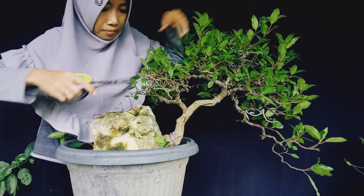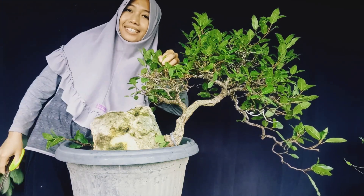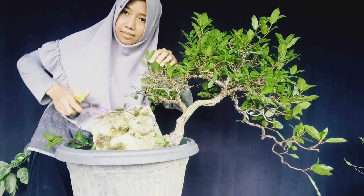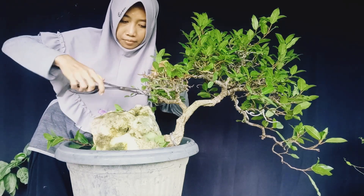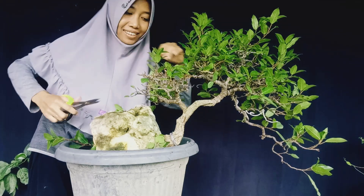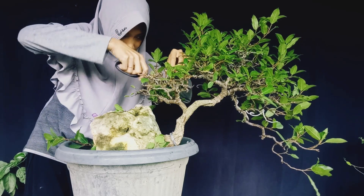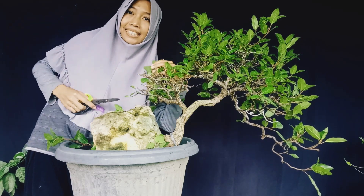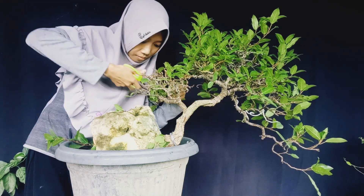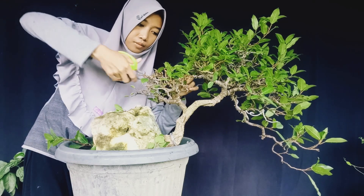Saya selalu mendoakan untuk semua rekan yang menyimak video saya, mudah-mudahan dalam keadaan sehat selalu. Jadi bagaimana karakter dari pohon loa ini? Loa atau biasa disebut sebagai Ficus racemosa, banyak sekali tumbuh di daerah dataran rendah dan banyak dijumpai di Indonesia, di daerah rawa dan pinggir sungai.